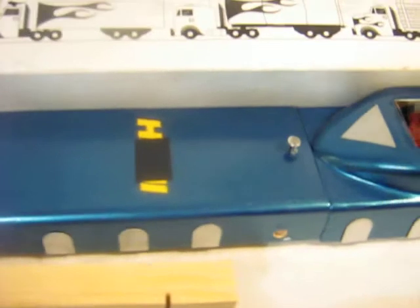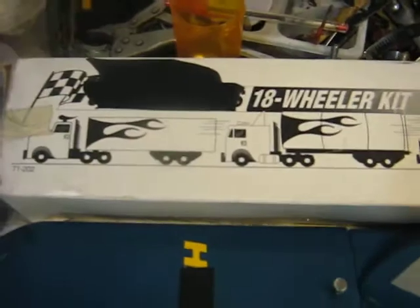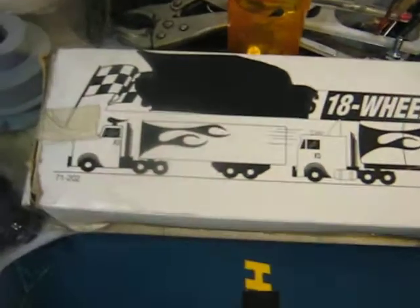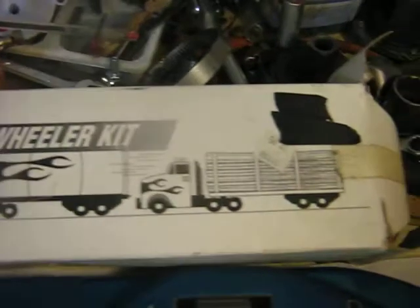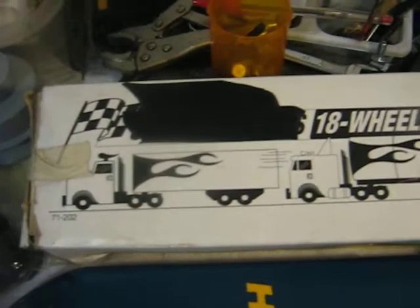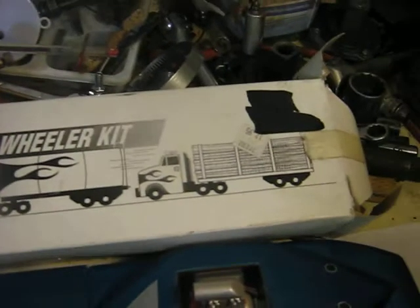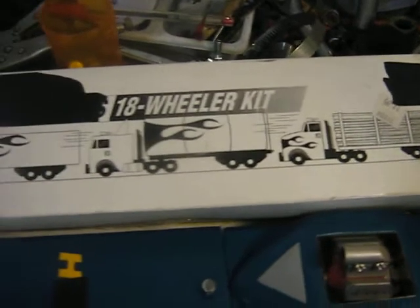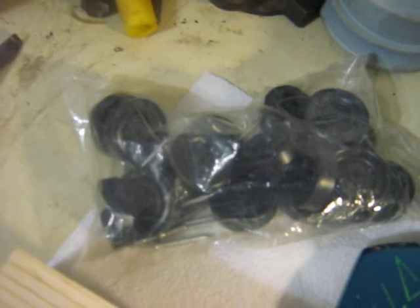I'll explain a little bit about how these are made. Basically, for those of you that are only used to Pinewood Derby or Cub Cars, you buy this boxed kit from Scouts. It's called an 18-wheeler and it comes with the parts to make a standard tractor trailer. You can see here there's the wheels and axles in a bag — 18 wheels.